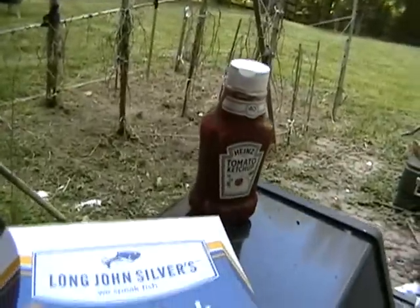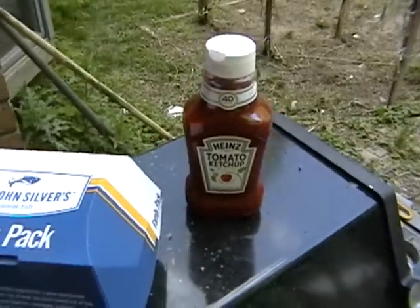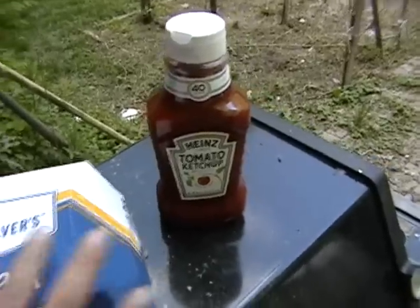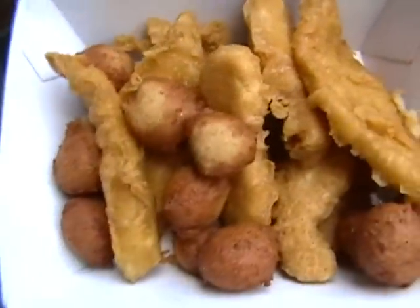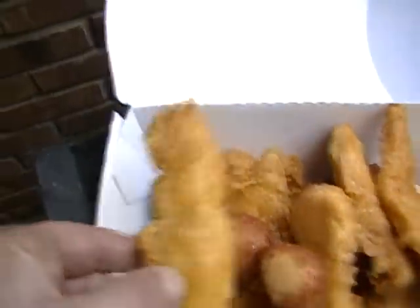So you get chicken and you can mix or match — 8 pieces of fish, 8 pieces of chicken, or 4 pieces of fish and 4 pieces of chicken. That's why I got the ketchup, and that's exactly what I did — I mixed and matched. And there's the chicken right there.